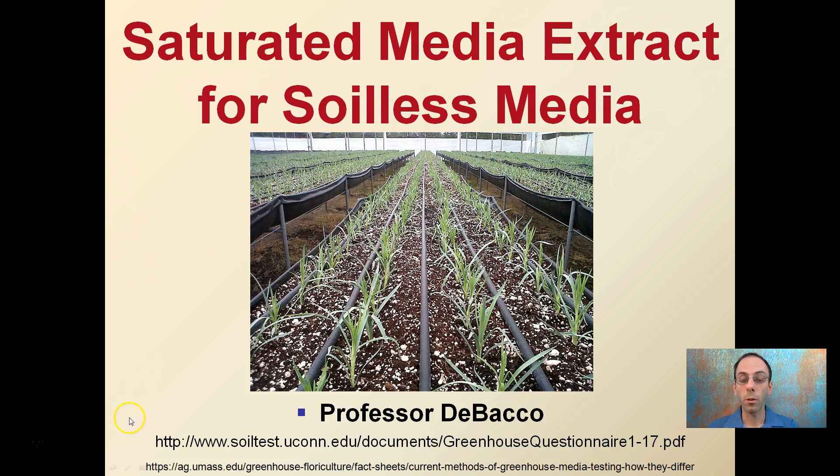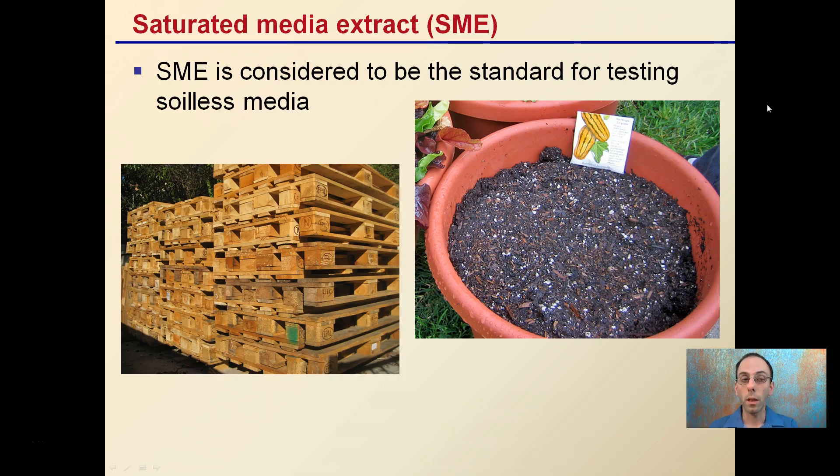I've included a couple of links here if you want more information, such as from UConn Soil Testing Lab and UMass, about SME for soilless media. The SME is considered the gold standard for testing soilless media — it's highly regarded in the field. We want to be running soilless media through SME; we don't want to be sending it in as a soil sample, because it uses different extraction fluids and won't give us the accurate results we need.